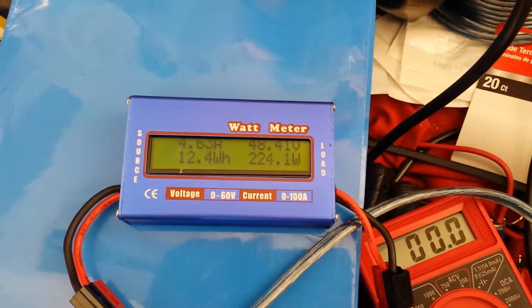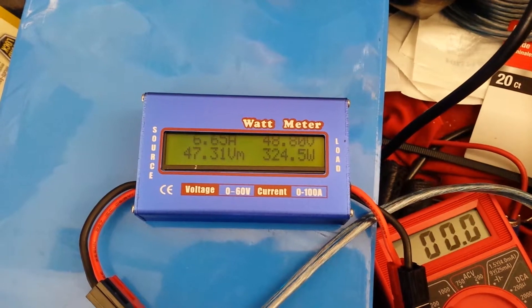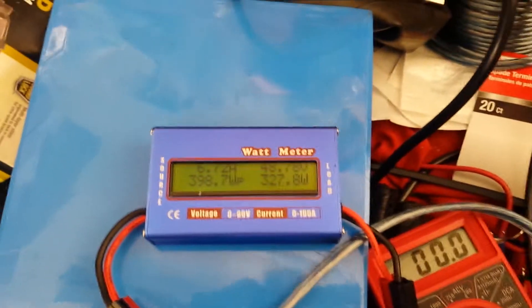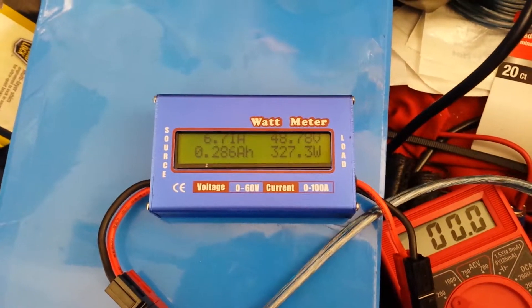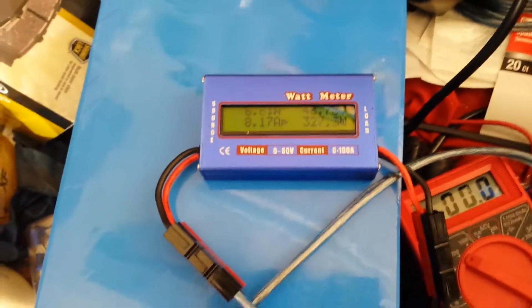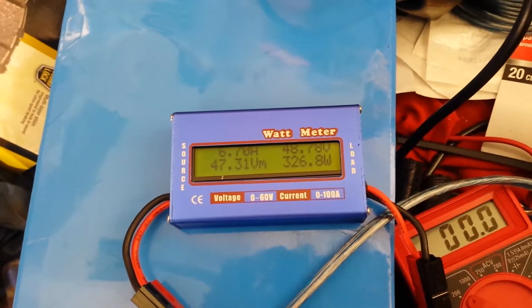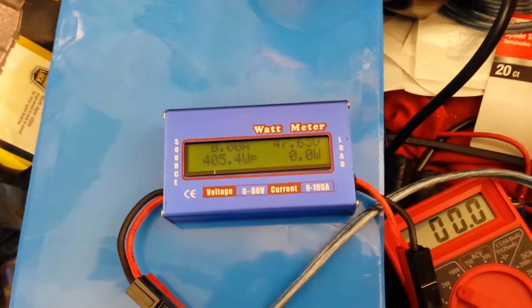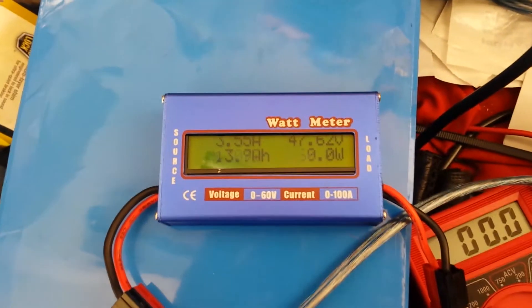I'll adjust it up a little bit on voltage. Still working. 6.7 amps — that's about as much as one will push. See, as soon as I went a little bit above 6.7 amps, cut off.